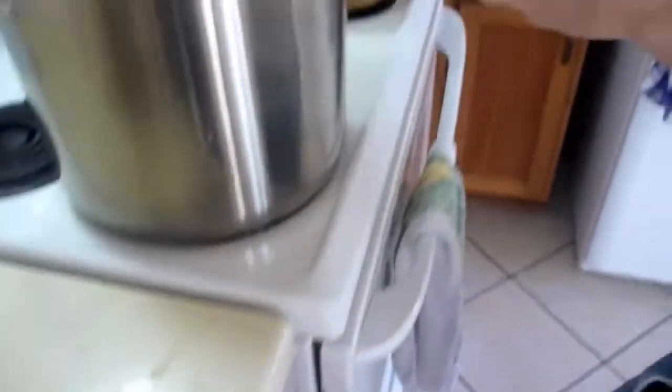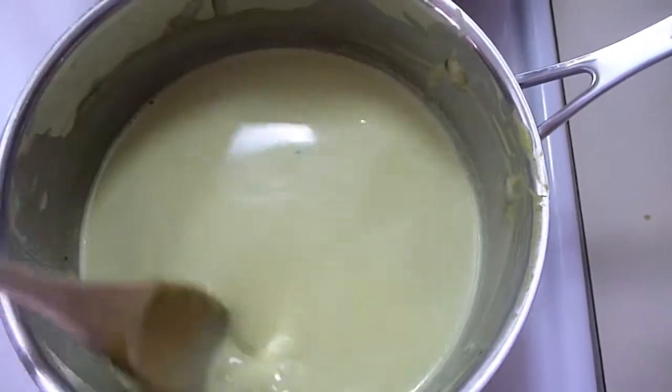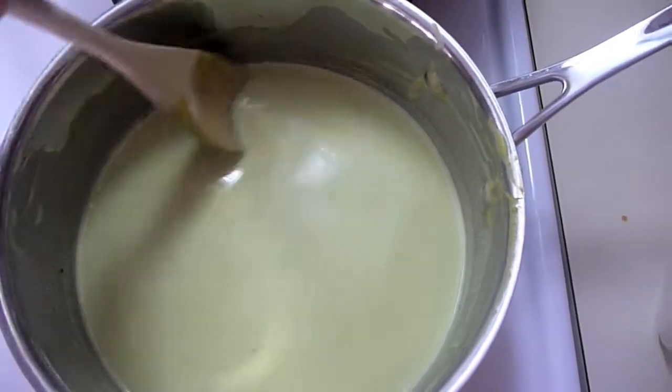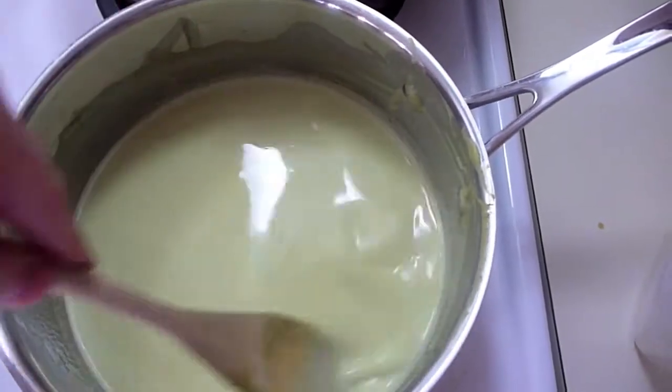So now we're getting started on another dish for tomorrow — it's a chilled avocado soup. Curried, chilled, all sorts of cream. Our soup has gone in the pot, it's cooked and we've added the cream. Then tomorrow, right before serving, we're just going to add some lemon juice.